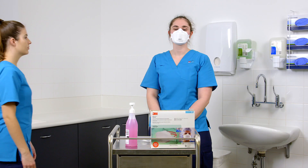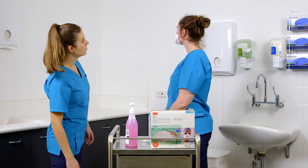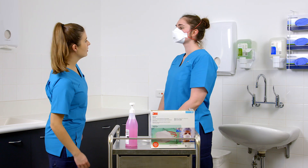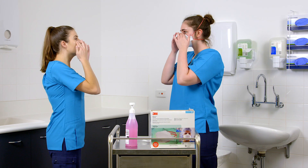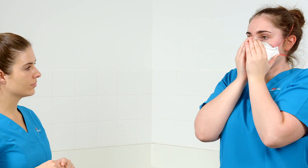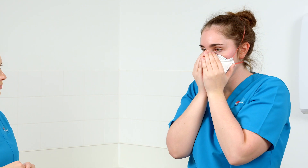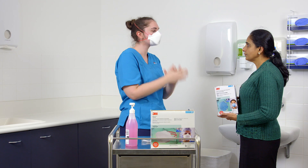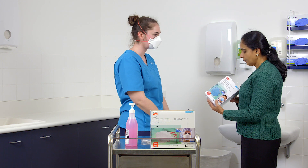If you can't achieve a seal, ask a colleague if available to check that the straps are not twisted, or for hair or earrings that might be caught in the seal. After making adjustments, repeat the fit check. If you cannot achieve a proper seal, do not proceed with your clinical activity. See your supervisor for advice. You may need to try a different respirator.